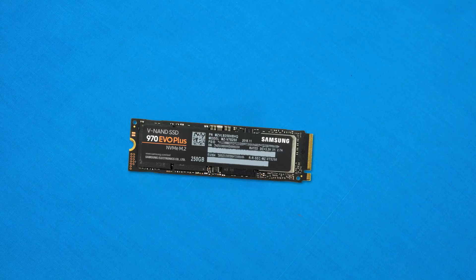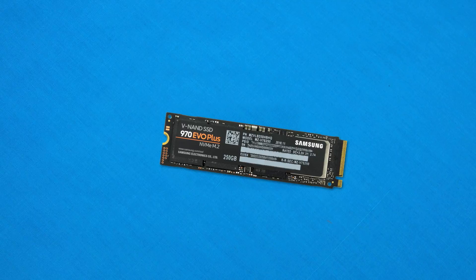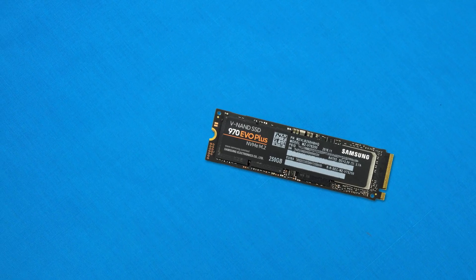Hey, what's up guys, CPModdy here back with another video. If you thought the 970 family of SSD drives were pretty fast — the 970 EVO is pretty affordable whereas the Pro is a little more expensive but offers a bit more performance — well today things are about to change. We're here with the 970 EVO Plus SSD that has just dropped from Samsung, offering some pretty decent improvements for the NAND tech it packs inside. Let's go ahead and have a look.